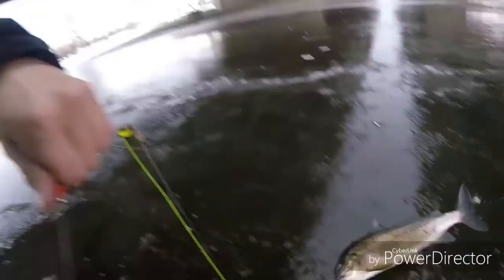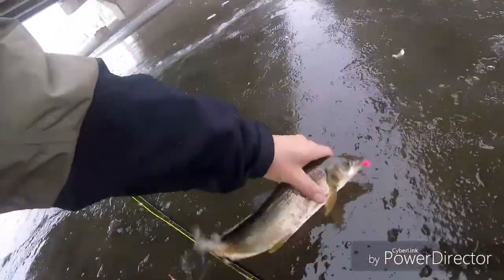Get him up here on the ice, check him out. Guys, this is an awesome fish, stay tuned for the release. Here we go.